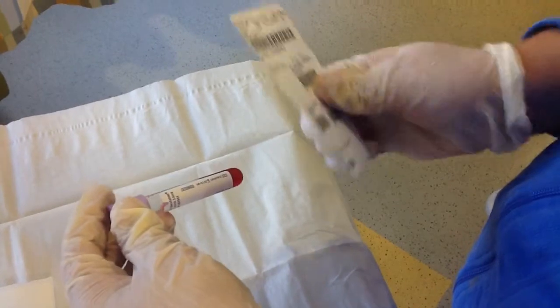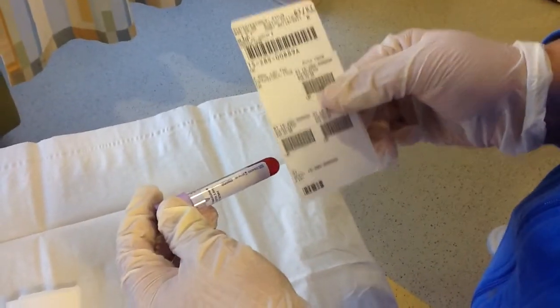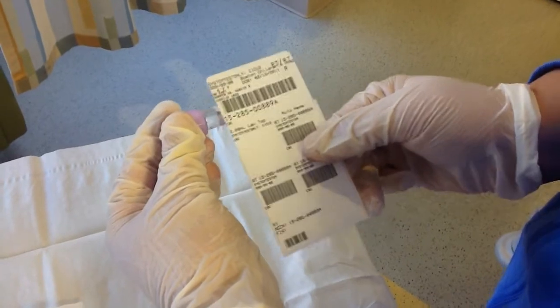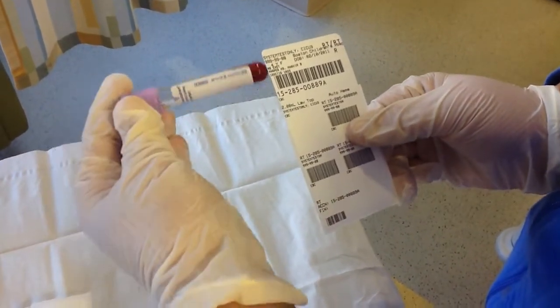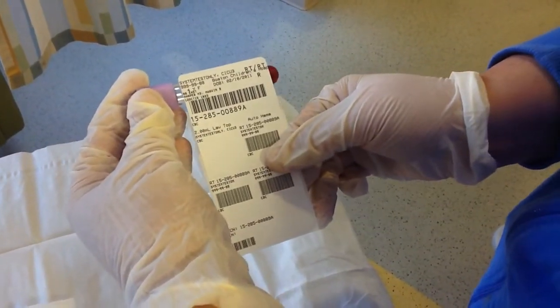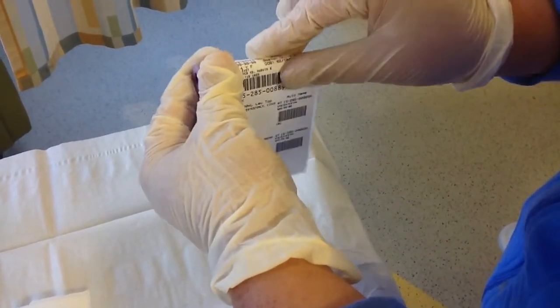To properly label a tube, you're going to peel off the top backing of your lab slip. You're going to line up the left side of the label and the writing with the cap of the tube. Here you can see the last name, System Test Only, is lined up with the lavender cap of this tube. A good trick is to place it directly over the manufacturer label. You want to make sure you leave enough distance between the cap and the bottom of the tube.